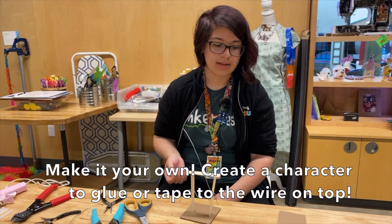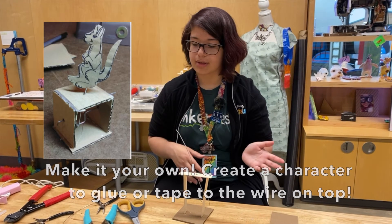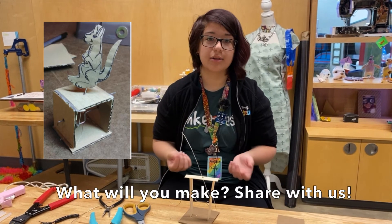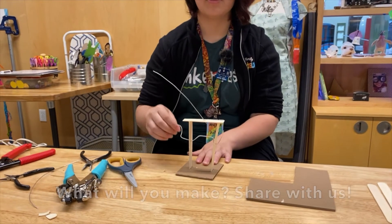For the design on top, you can use different materials like paper, or make something out of the cardboard you have left over, or any other light materials. Once you turn the crank, you can just watch it move up and down.